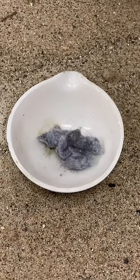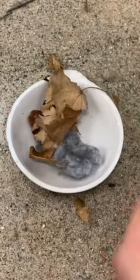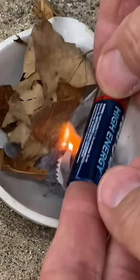Touching the foil to the ends of the battery creates a short circuit that generates a lot of current. This causes the wrapper to heat up at the narrowest part, and it gets really, really hot — hot enough to ignite a bit of pocket lint that I used as tinder to start my fire.